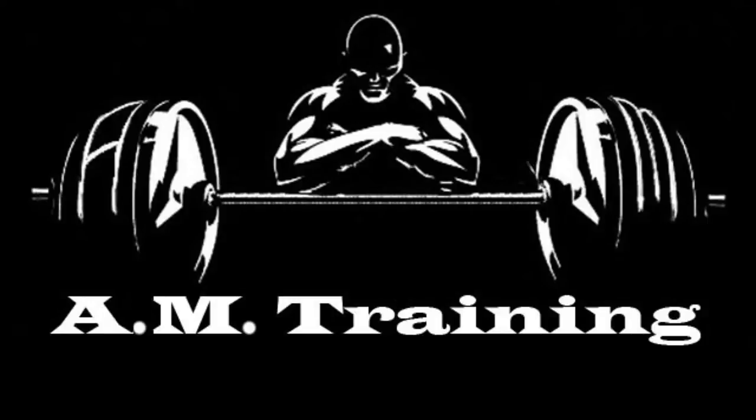Produced by Al Garcia, Front Range Hip. Morning guys, Al here from AM Training.